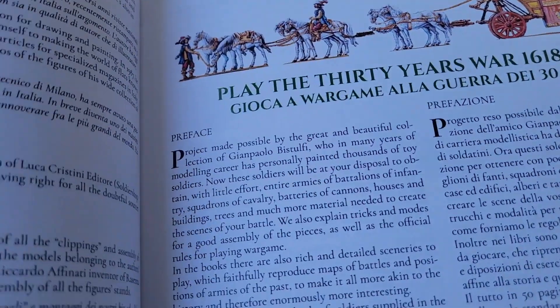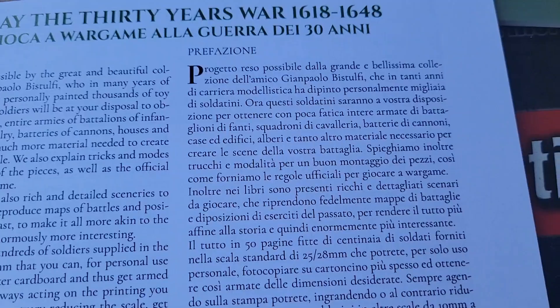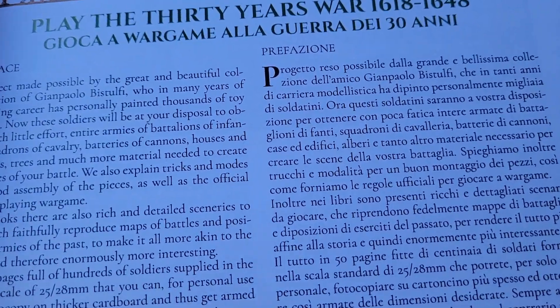The game itself is from an Italian publisher. What's cool — let's say you're trying to learn Italian — you have the Italian and the English side by side. So it's a great learning tool on top of everything else.